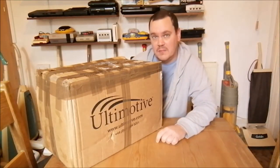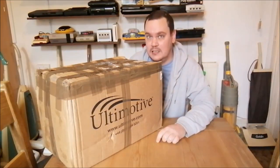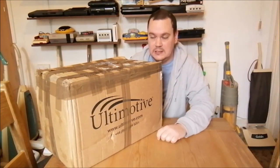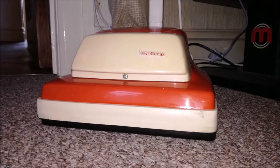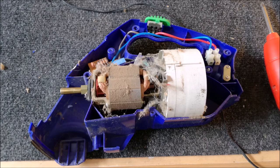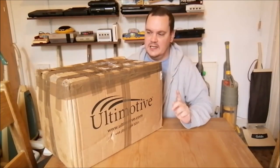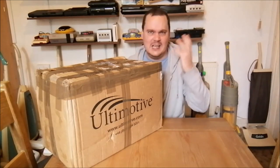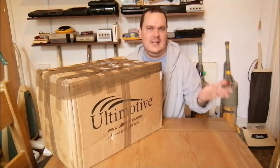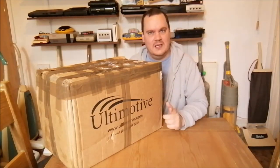The lady from Hermes has just been and dropped off my latest purchase. So let's have a look at it. This is quite an interesting cleaner - I know what it is obviously because I bought it.